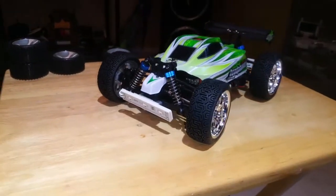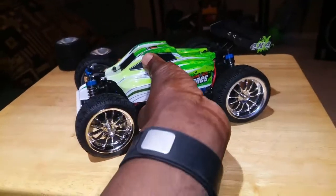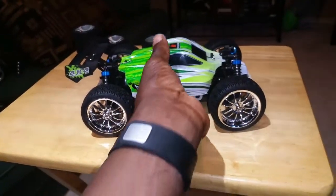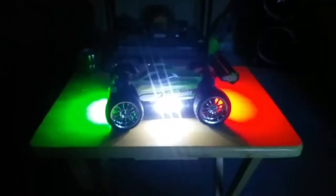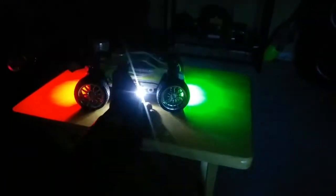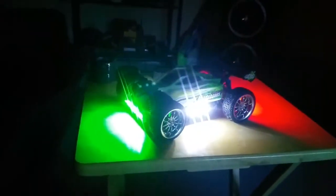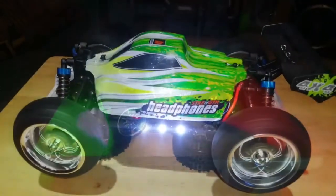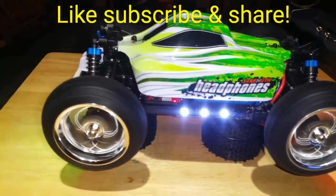Let me give you a demo of how it looks in the dark and another shot of these mods. Here's a shot of it in the dark, guys — totally lights up the road when I'm doing my night driving. Look at that! All right guys, thanks for watching, see you next time.